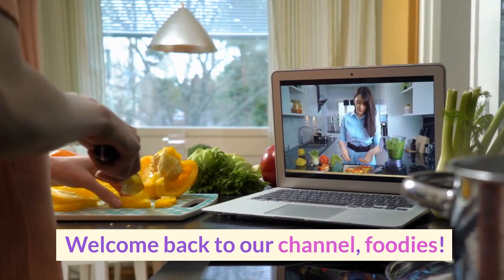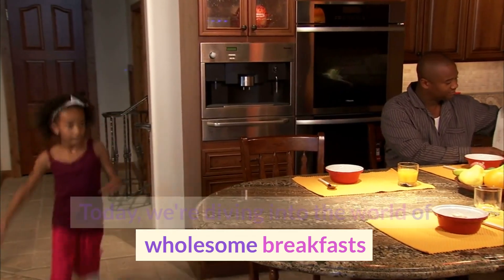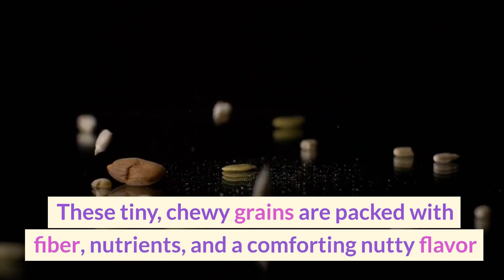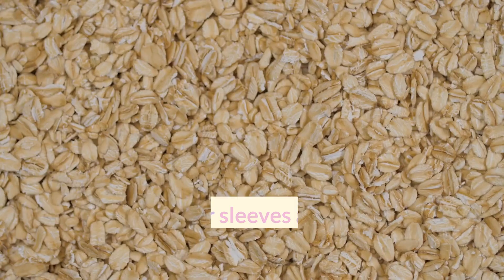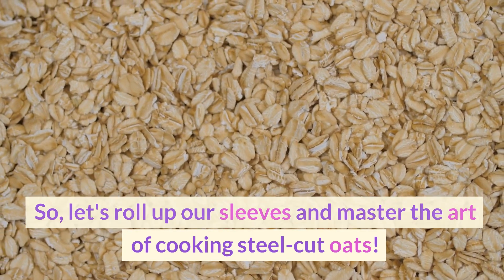Welcome back to our channel, Foodies. Today, we're diving into the world of wholesome breakfasts and learning how to cook steel-cut oats. These tiny, chewy grains are packed with fiber, nutrients, and a comforting nutty flavor that will keep you energized throughout the day. So, let's roll up our sleeves and master the art of cooking steel-cut oats.